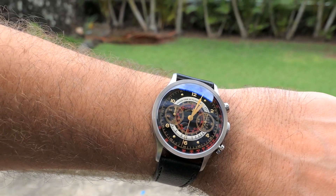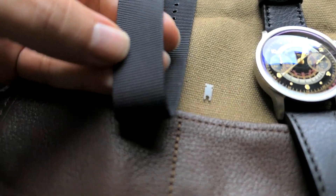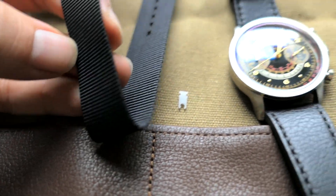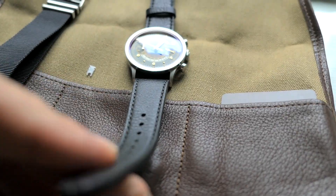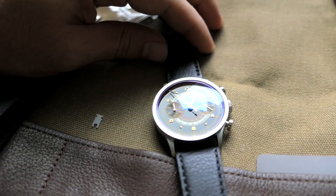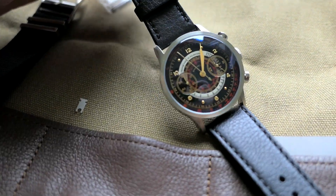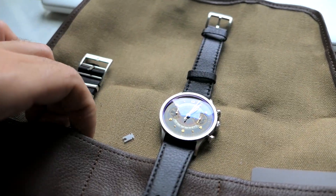Let's not forget about the NATO strap — that looks pretty awesome. You can flavor up the look a little bit. It would be fun to put different straps on here, maybe even metal ones, to see what this thing could really look like.